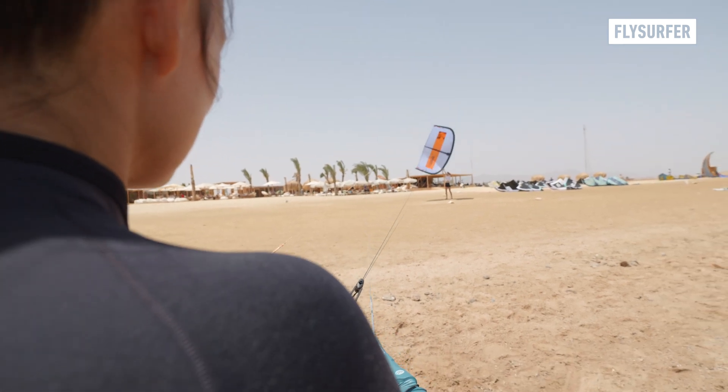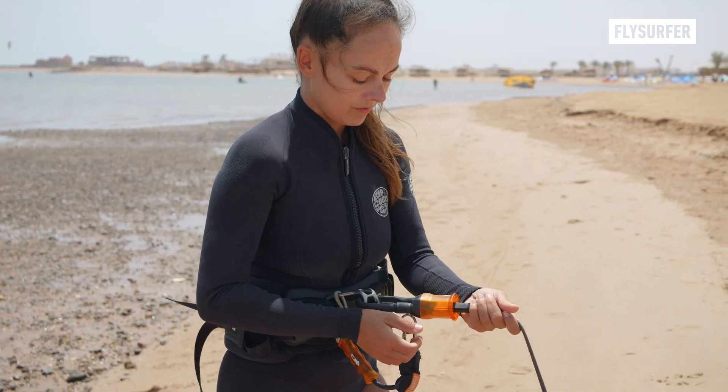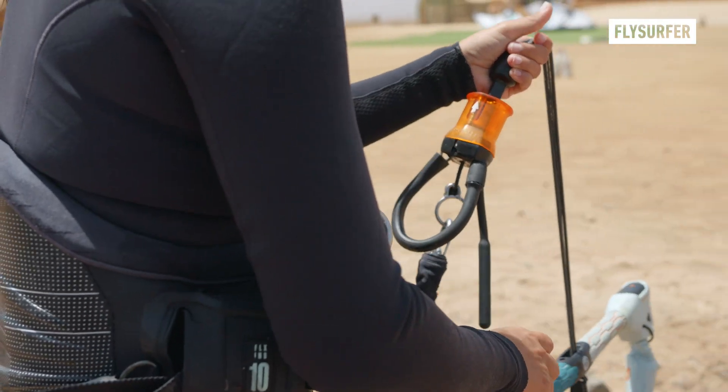Once the kite is secured, immediately let go of the bar and start walking towards your assistant to take all power out of the lines. After that, you can detach from your harness.